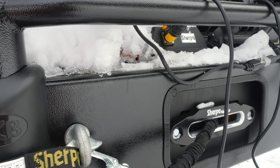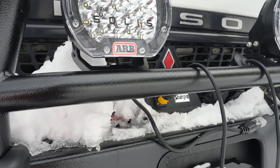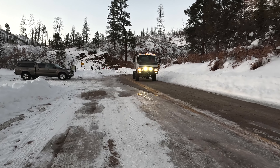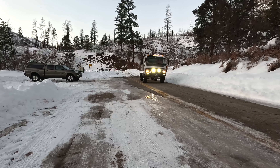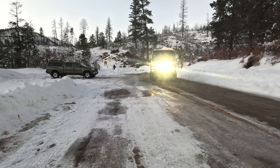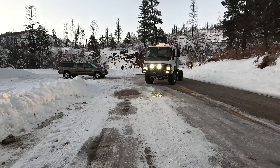Rounding out the front end are these ARB Solace lights. We've installed Baja Designs lights on our past trucks but we've read good things about these lights so we're giving them a try. The left side is a spot beam and the right side is a flood so that we illuminate both the near and far. So far they are nice and bright.